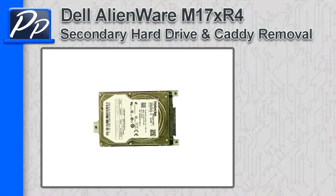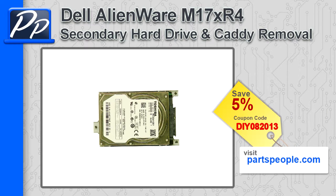Hey guys, this is Roscoe at Parts People. In this video I'm going to show you how to remove the secondary hard drive in an Alienware M17X R4. If you're looking for parts for this laptop, go to our website and use this 5% discount coupon.